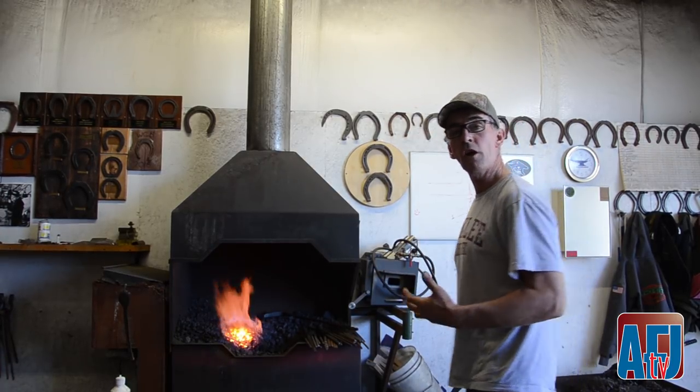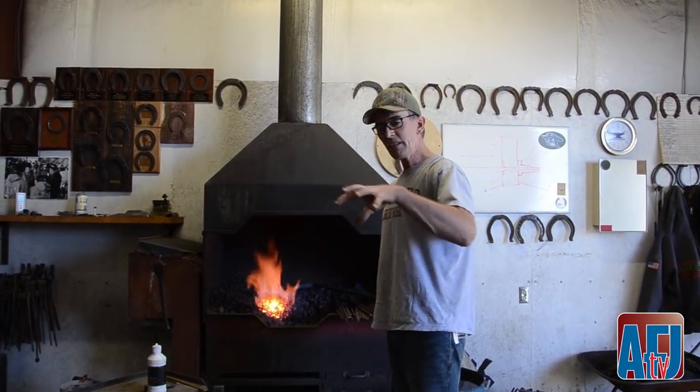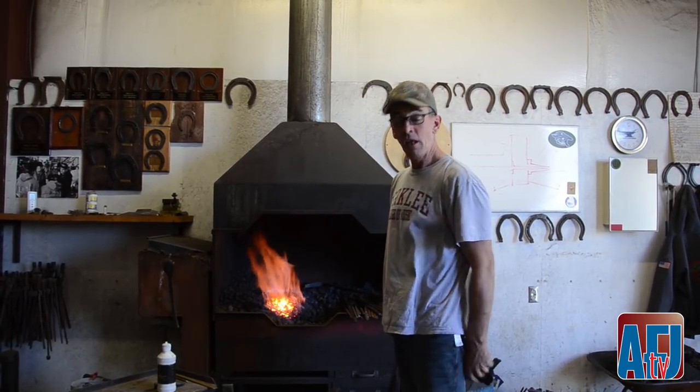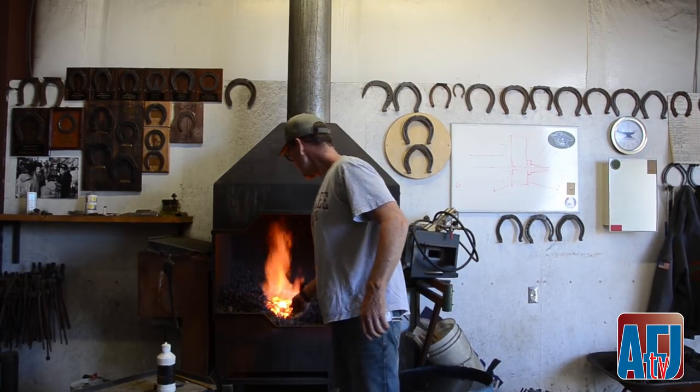That's why a plain stamp shoe is really hard. Because what we all think is beautiful is an unadulterated perfect hind and an unadulterated perfect front. That's what's beautiful. The shoe is just the appliance that goes on there.